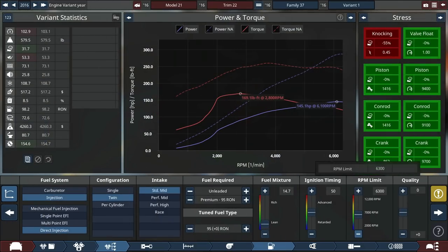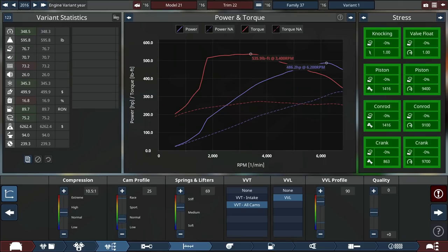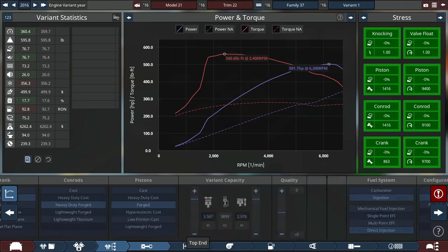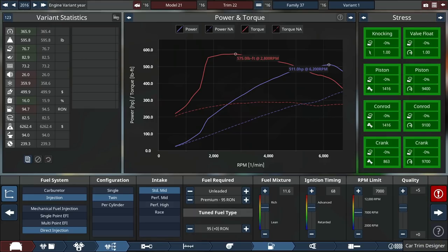Let's go for 95-octane premium and a fancy muffler setup, since it's 2016 and emissions are getting serious. Getting lots of fuel — making less torque than the G-Class and less horsepower, but still a pretty respectable amount. With more ignition timing we're at 510 horsepower and 575 lb-ft of torque — a little less horsepower but more torque than the G63, which is pretty much good to go.